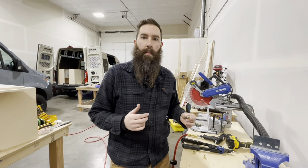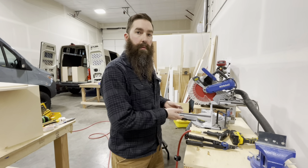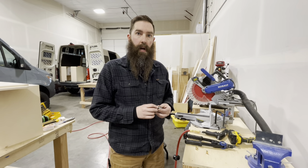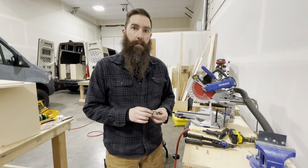Hey, I'm Dan from Roam Overland Vehicles. This is a quick video on rivnuts, rivnut guns, rivnut tools, and different tools that I've used throughout the years. We do high-end custom camper vans, unimogs, and German military trucks, and I use these all the time in our builds.